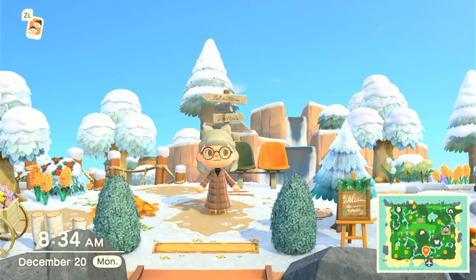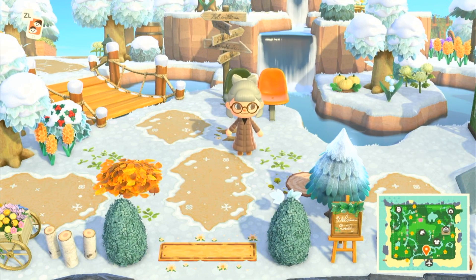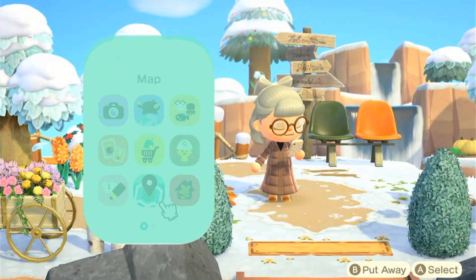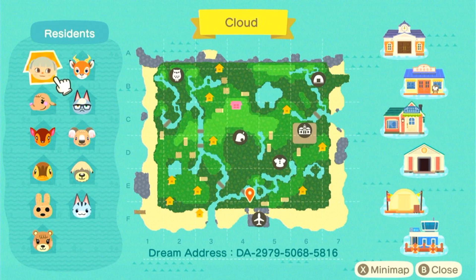Hi loves! Welcome back to my channel. So for today's video, I thought it'd be fun to do a speed build over on Animal Crossing New Horizons. It has been a while since I've done that, and I just totally missed making videos about Animal Crossing. So here we are.